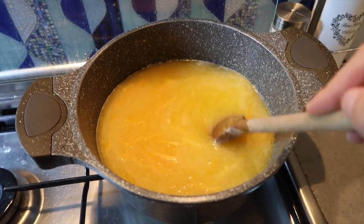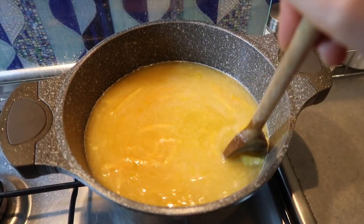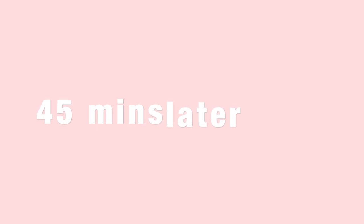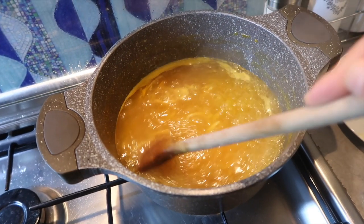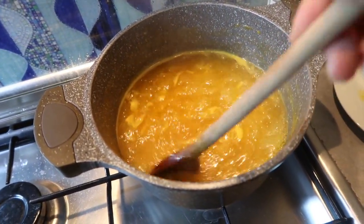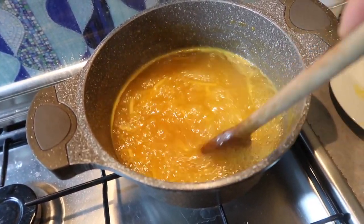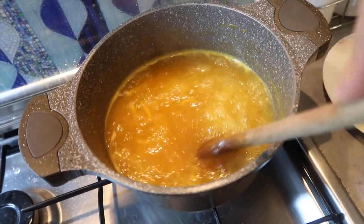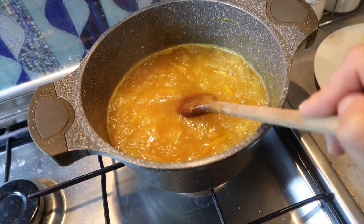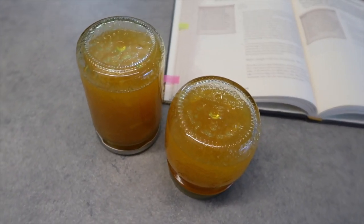Cook the mixture over medium-high heat, stirring constantly until the sugar is dissolved and it begins to bubble. The book says to clip a candy thermometer to the side of the pot and continue cooking, stirring constantly, until the mixture registers 220°F. Personally I don't have a candy thermometer, so I let it cook for 45 minutes and it was perfect. When the thermometer registers 220°F, or after 45 minutes of boiling, remove from the heat.